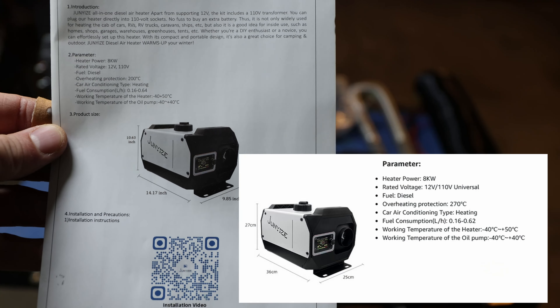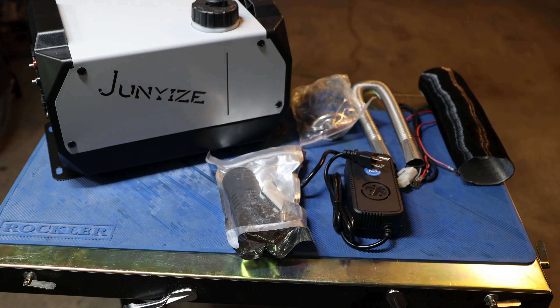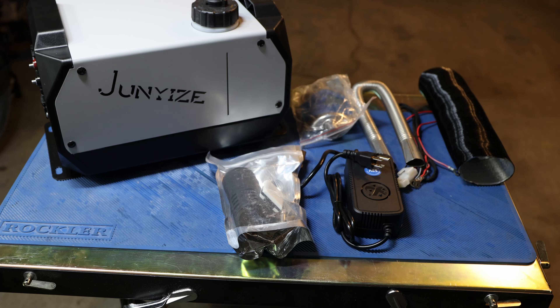So this time we will look at this unit and let's see what it's capable of, see what's in the box, and also how easy or difficult it might be to set up. All right, let's check it out.